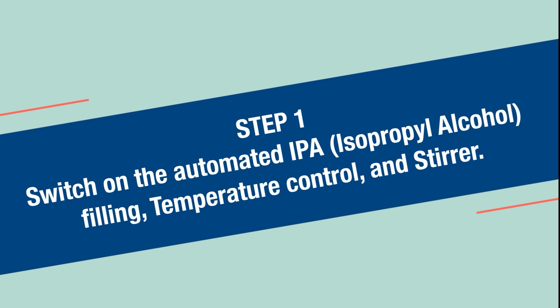The process is user-friendly and can be completed in three easy steps. Step one: switch on the automated IPA (isopropyl alcohol) filling, temperature control, and stirrer.